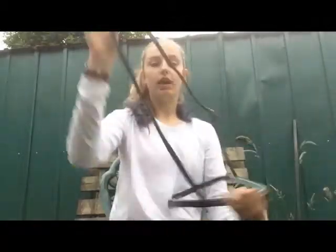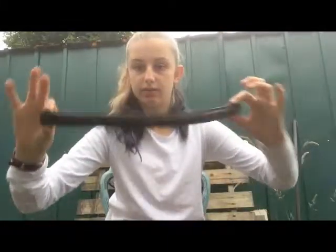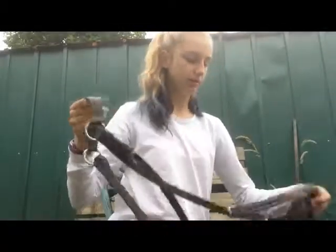Today I'm going to be showing you how to put together a bridle. You are going to need a noseband if you use one, a head piece with the throat lash, a brow band of your choice, two cheek pieces, a bit, your reins, and optionally a martingale.